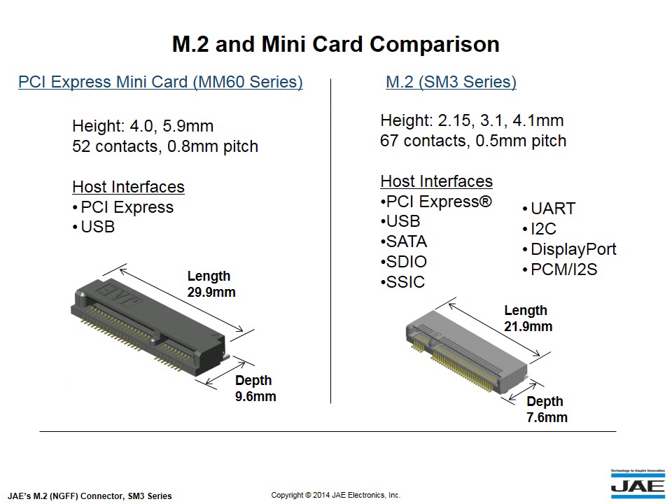By reducing the contact pitch and the card size, the M.2 Connector houses more contacts in a significantly smaller package compared to the older PCI Express Mini Card Connector.